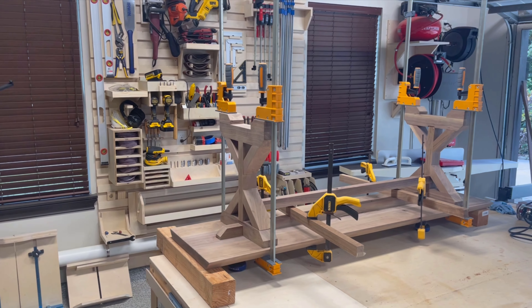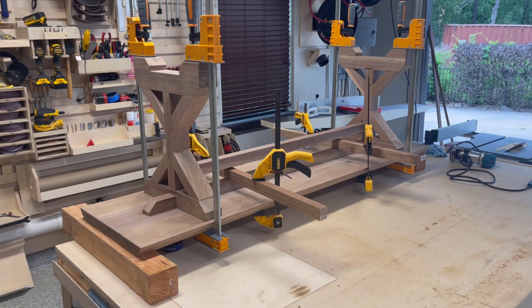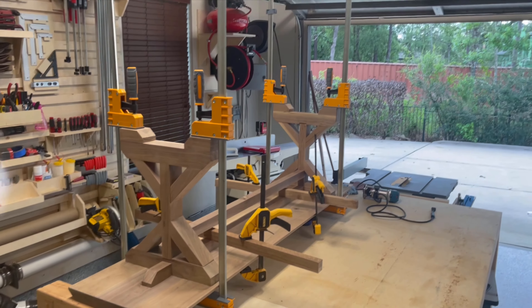With all the pieces assembled I used my longer Bora parallel clamps to ensure even pressure and that each of the legs was level and parallel as the glue in each of the leg assemblies settled.